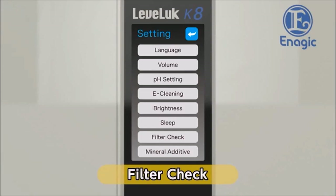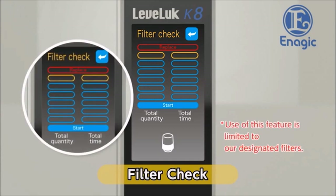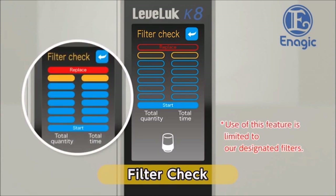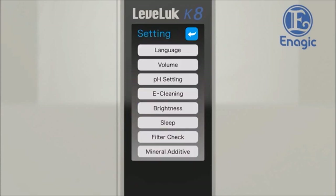Finally, check the filter replacement interval — use it as a rough guide for knowing when to replace your water filter. By touching the filter check button on the settings screen, the filter check screen will be displayed. The graduation marks on the left represent how much water has passed through the filter — replace the filter after 6,000 liters. The graduation marks on the right represent how long the current filter has been used — usually a filter lasts about one year. When the marks increase and show the word 'replace,' it is time to replace the filter. When the filter check is complete, return to the settings screen — now all the settings are finished.